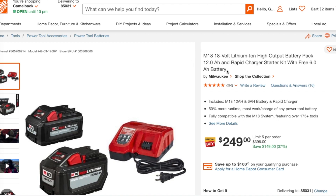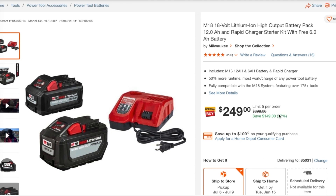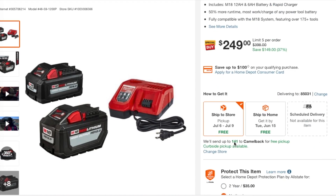You get the M18 18-volt lithium high output battery 12 amp power rapid charger starter kit. This is the rapid charger with the 6 amp power battery. These are two of the best batteries Milwaukee has — I personally have both of them and they're monsters. $249 is the deal, and there are 141 at the store near me.